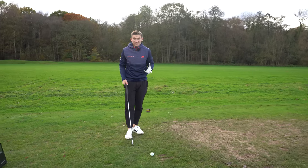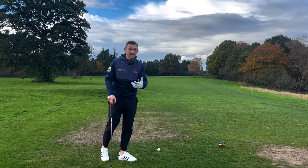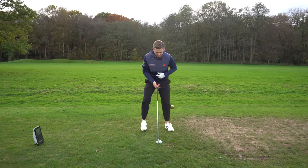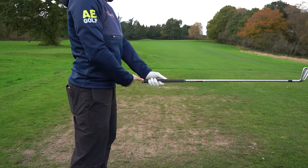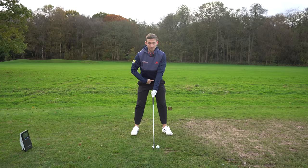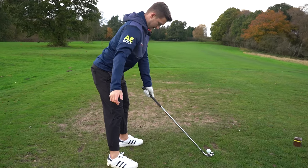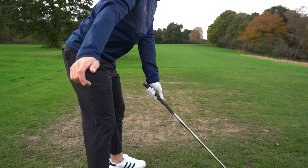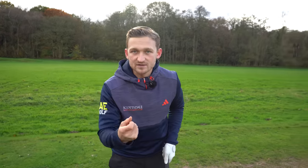A really quick simple check that I'd encourage you to do at least two or three times in a round — and I hardly see any golfers do this — is to address your golf ball just as you normally would. Check that the grip end of the club is roughly a hand span away from your belt buckle. You should be able to let your right hand just work through that space.